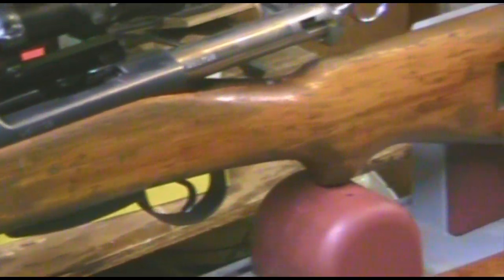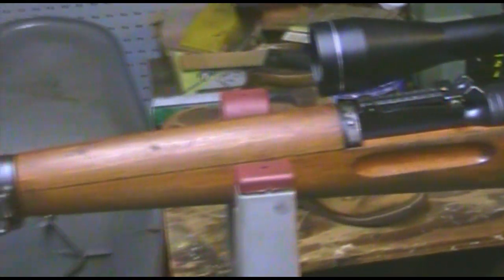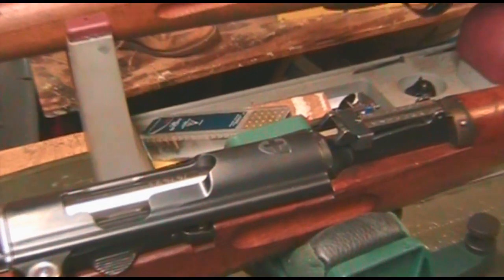They swapped to beechwood stocks — there's nothing wrong with them, but as you can see this K31 has the beechwood stock: a lighter color, kind of a blonde look. Those are the two different stock types. Now zooming in on the Swiss crest — there it is. Anything the Swiss made usually had a crest of some sort, but it's very classic, very nice, very typical Swiss quality.